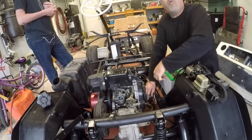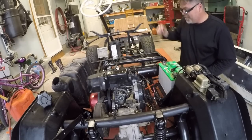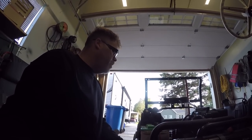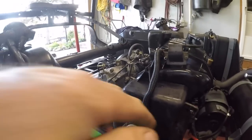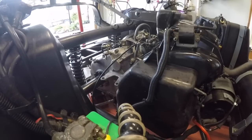There we go, we got spark! It could be timing, it could be anything. I'm going to keep playing with it until I get it going. I took the carburetor off because I think it might be carburetor issues. Hopefully we can get her fired up now. All this hard work — please start! We'll give her some choke and some key, boys.